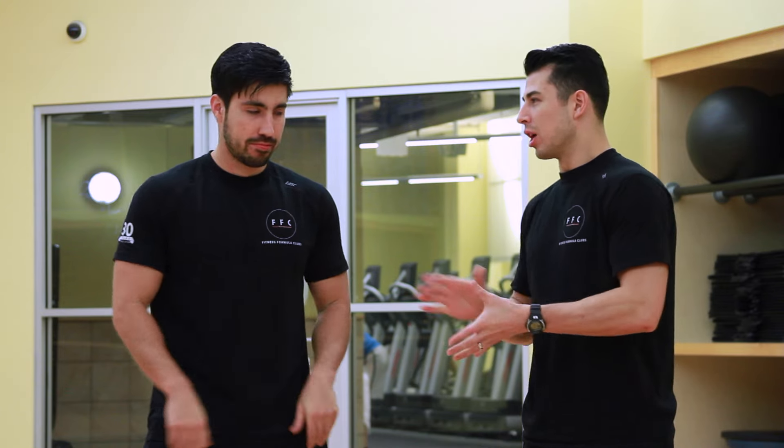Hi, I'm Clifton. This is James. We're both personal trainers at FFC South Loop. Today I'm going to put James through a challenging total body workout using the battle ropes. Alright, let's get started.